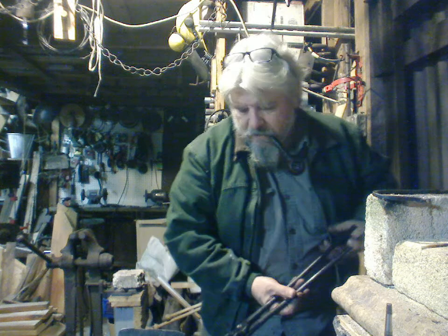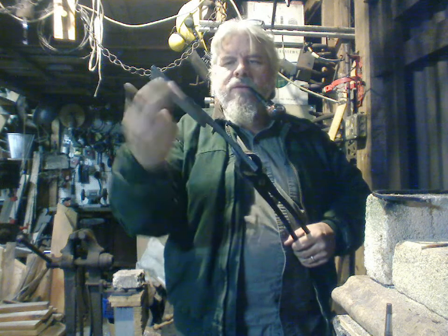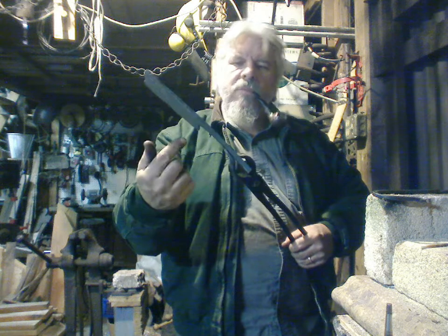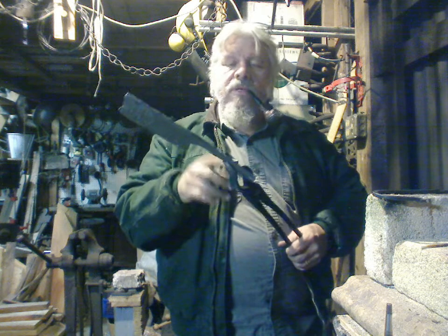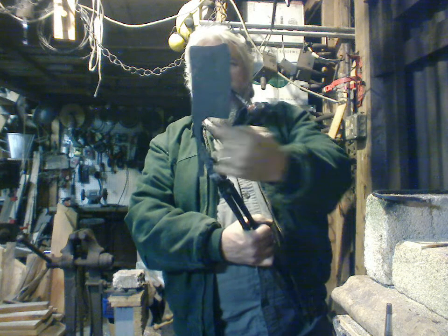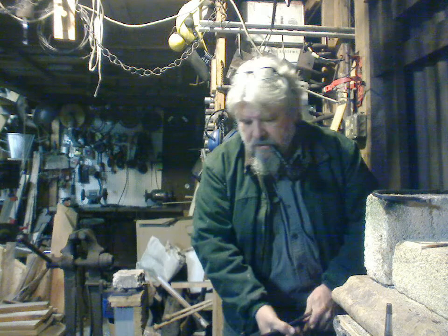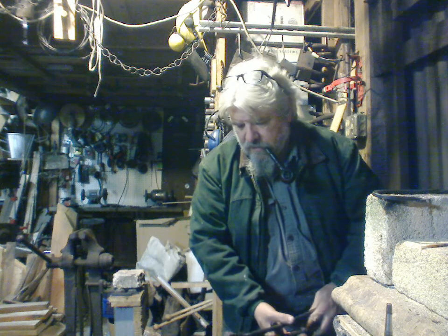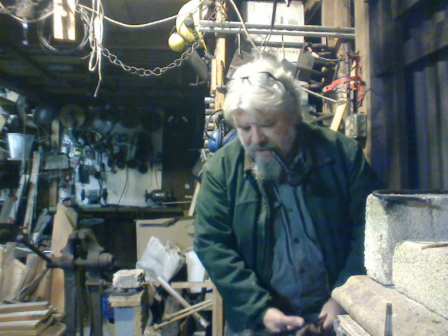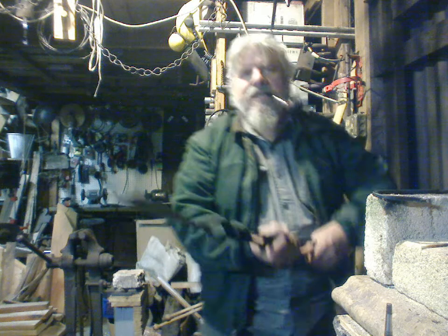There's still quite a bit of work left to be done. I gotta thin this out quite a bit along in here — we're gonna draw this down a little bit more and cut it off. It's gonna have a wood handle, probably cherry or maybe maple. I want the distance from here to here to be pretty much the same as the distance from there to there. Be careful — it's hot, hot, hot, like Jerry Lee Lewis: when you're hot you're hot.